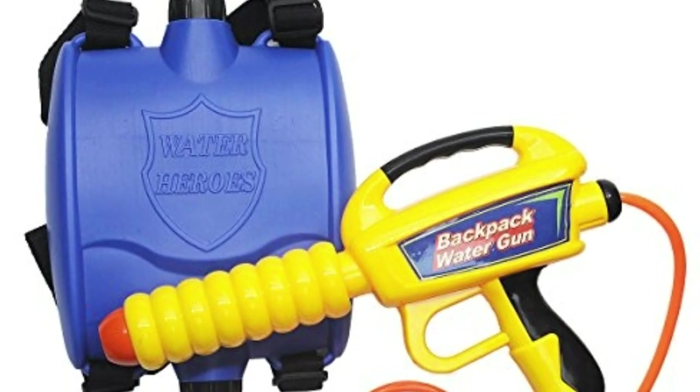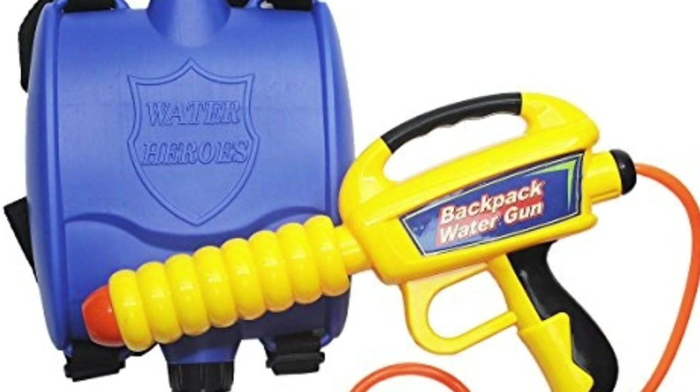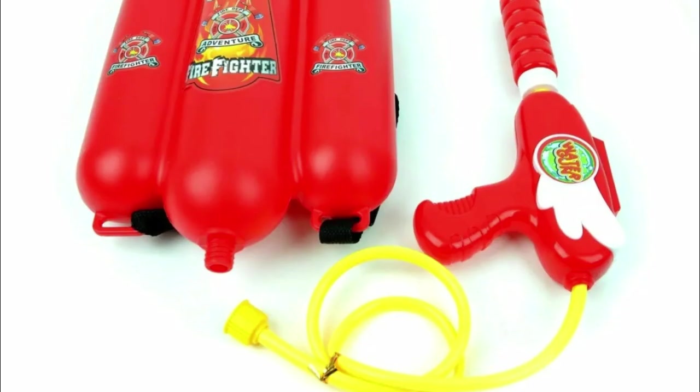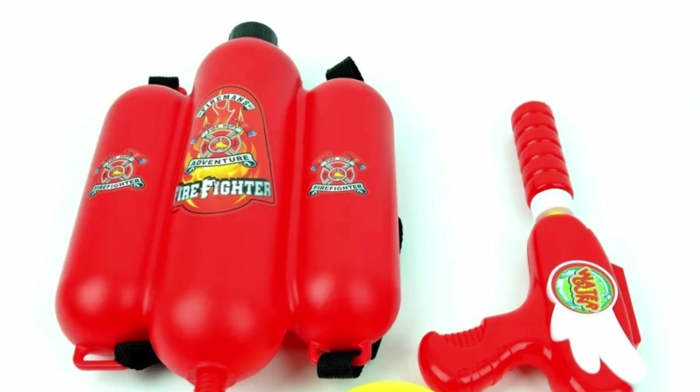Squirt guns have the appearance of regular water guns and are attached to tanks with backpack straps. The tank can be filled with any liquid, and when filled with multiple different liquids they will not mix but instead separate into layers depending on density. This is not recommended as they can't easily be separated afterwards. The squirt gun and its tank seem to be immune to the properties of the contained liquid.